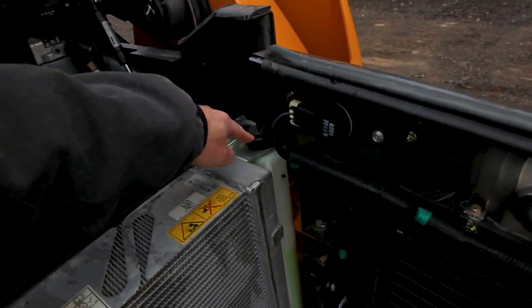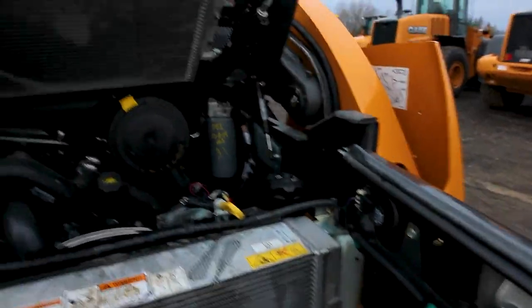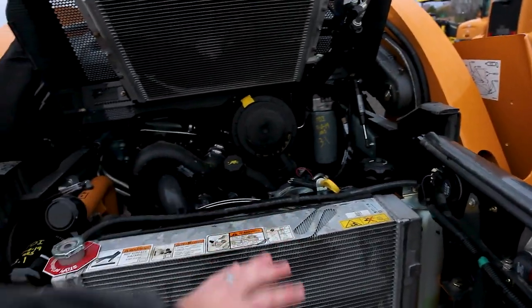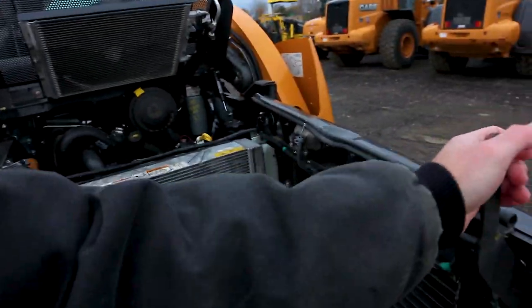Another thing you're going to want to know is coolant — where the fill is and where the level needs to be. Those are your morning checks back here: coolant level, hydraulic oil level, engine oil level. Once you've hit all of those and made sure your master is on, then we can actually start walking around the machine.